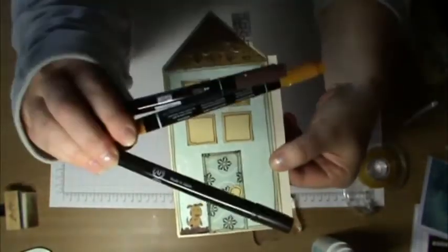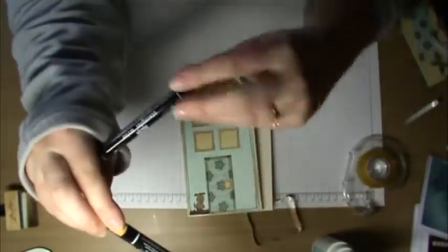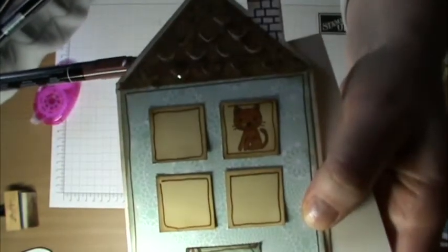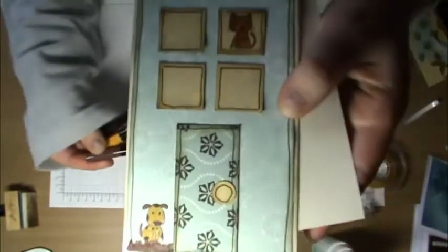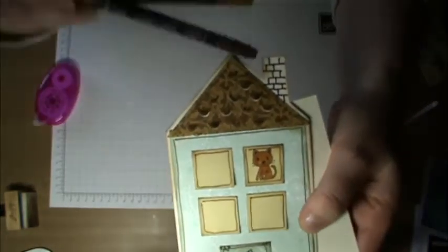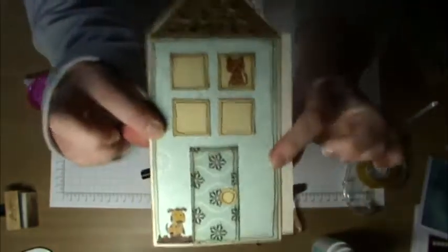I finished the card up using the Creative Memories writer in More Mustard and Chocolate Chip. I colored the dog in and gave him some spots, and also colored in the cat. Then I outlined in Chocolate Chip around the piece on the front and a little bit on the roof, and drew in some fake bricks on the inside. I added the 'For Your New Home' piece in there — the ink was still a bit wet and I didn't want it to go over to the other side.